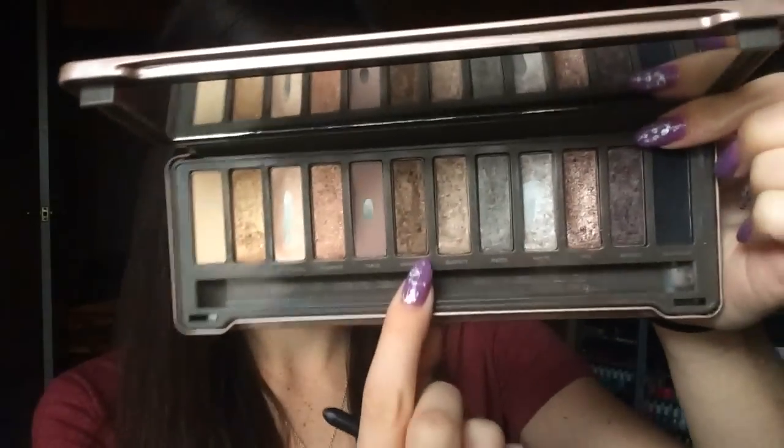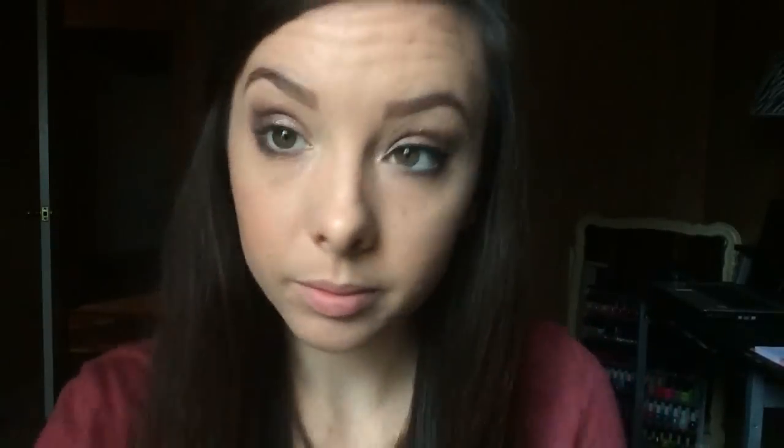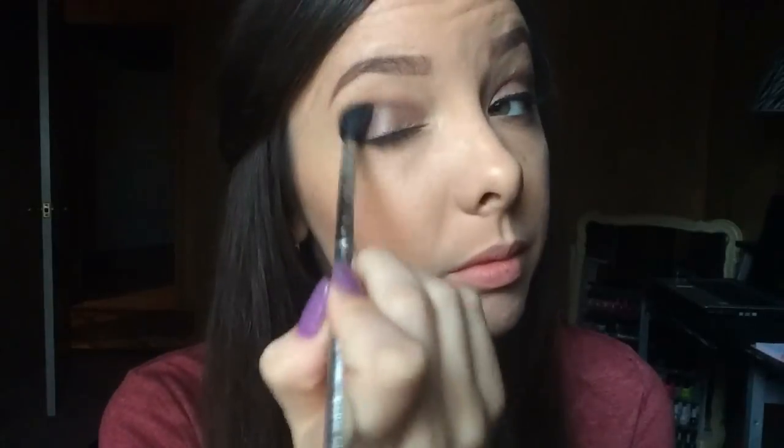Now I'm going in with an angled brush. This can be used for liner but I'm just going to take a dark shadow — kind of a medium brown — and line that under my lower lash line to add a smoky effect and bring in all of the shadow from your top lid under your eye to make it look cohesive and one smoky look. Then I'm taking that pencil brush again to buff everything out and blend. I'm taking my big blending brush one last time to blend everything, making sure there are no harsh lines and everything looks seamless.